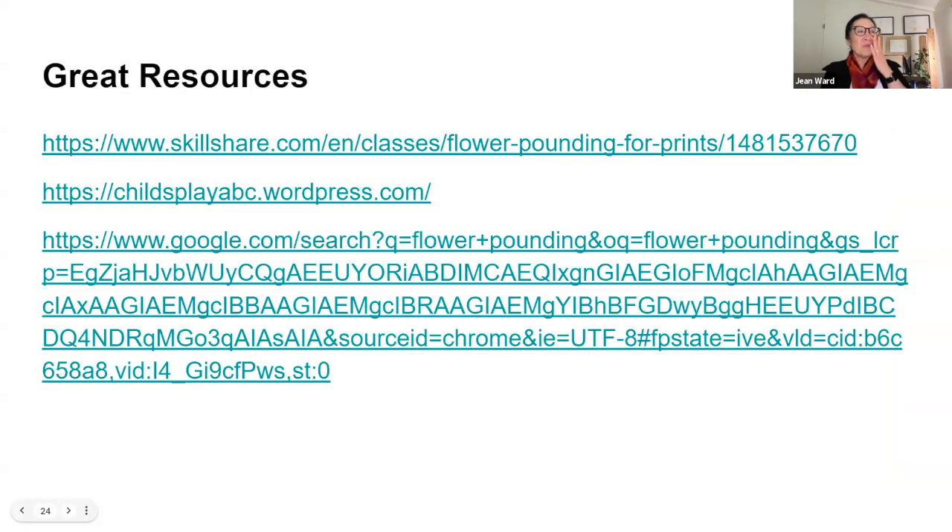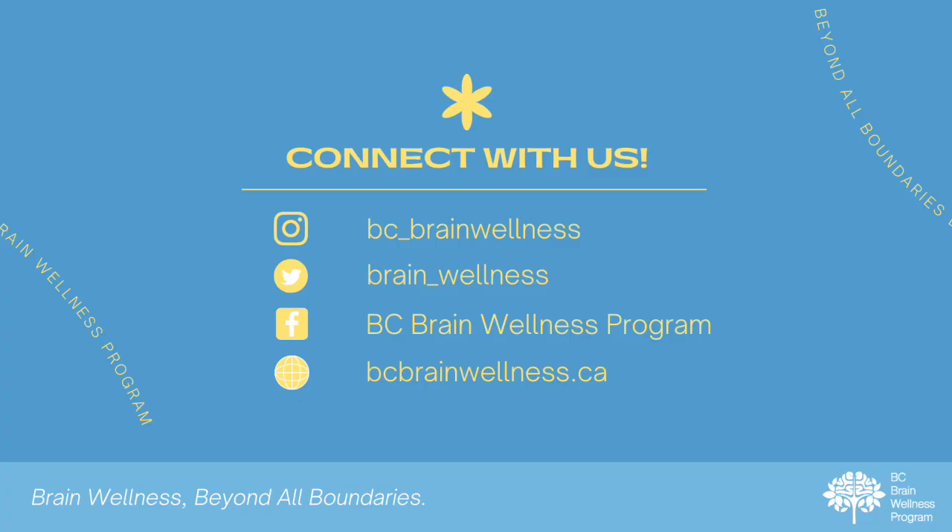These are three great resources that I found where you can get some really great ideas. This is all part of the PowerPoint presentation that Elaine will be sending out to you, so you won't have to try to remember everything we talked about today. That is my share, but I would love to answer any questions, thoughts, or ideas you have. Thank you.